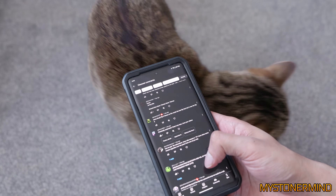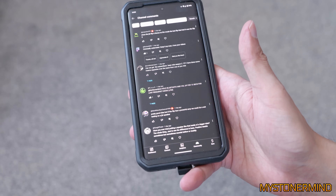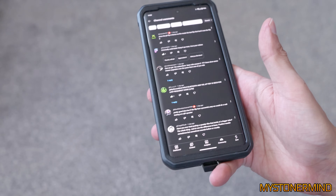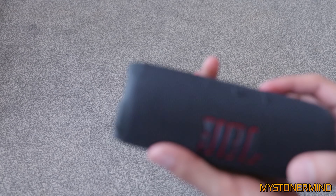So there were some suggestions left as to what I could do with this. One of the comments by Hoax is to put it into LFM mode, or DSP off mode. You do that by holding the Bluetooth and volume up button. So let's give that a quick go.